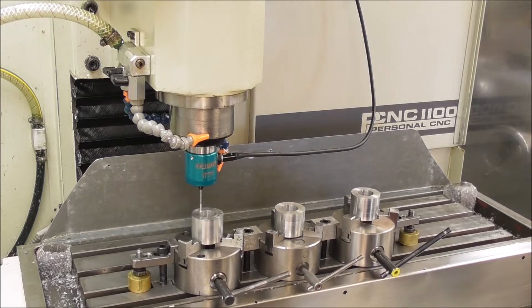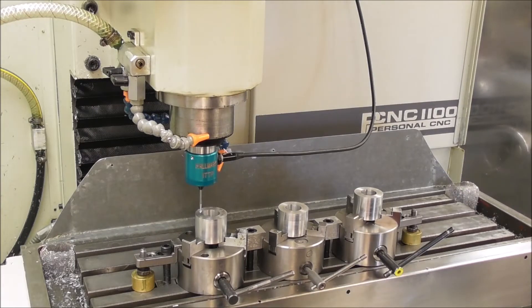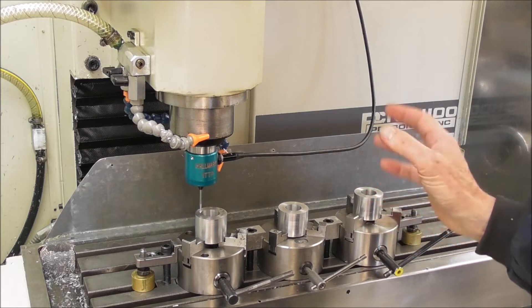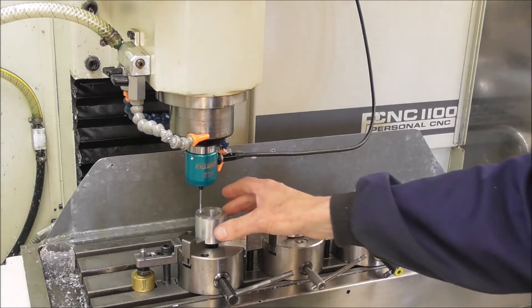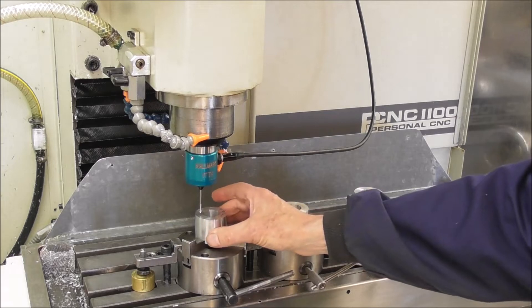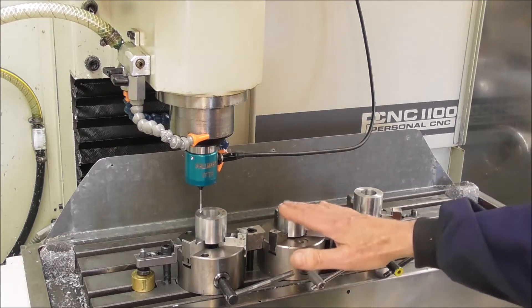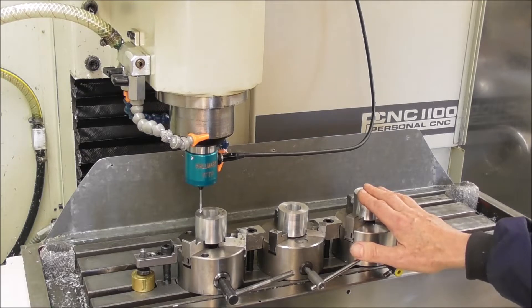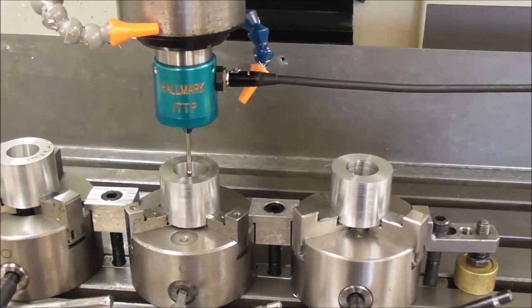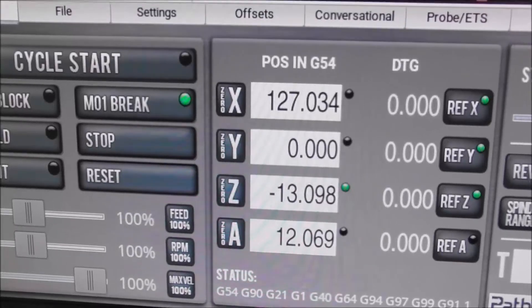And probe the Z. So now we've set the work offset for the first part G54, and then I'll move over and do the same on the second part and the third part — G55 and G56. Now each time we put a part in there it's going to repeat that position, because the chuck, even if it has errors in it, there'll be consistent errors. It will always be tightening up on the same diameter and will put the part back in the same place each time. So the setup is required only once, and then the production can begin — three parts at a time.